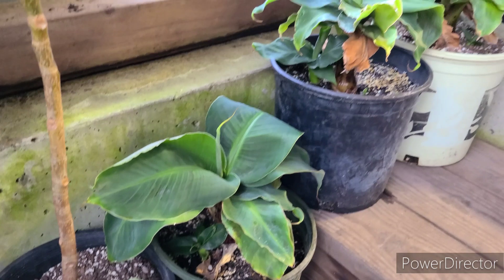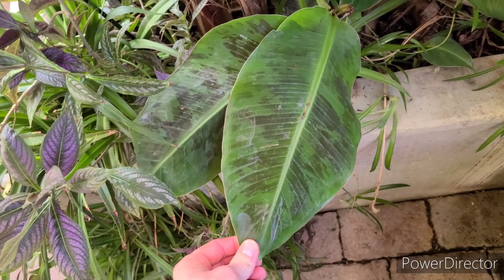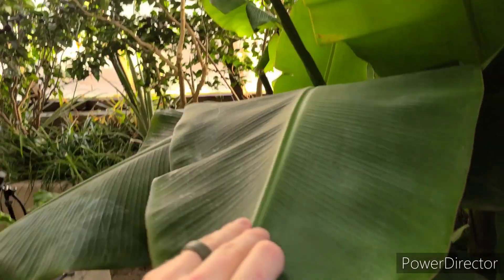For people with limited space we recommend the Little Prince banana. Juvenile Cavendish bananas have a blood pattern to them, but as they mature they lose that pattern and it turns into a complete pea green leaf.